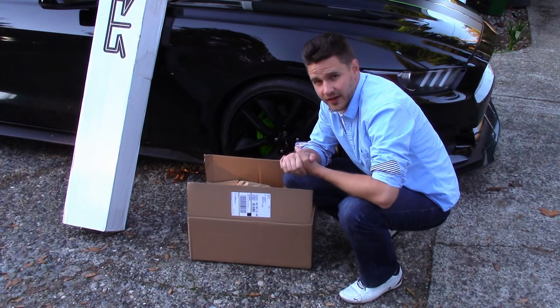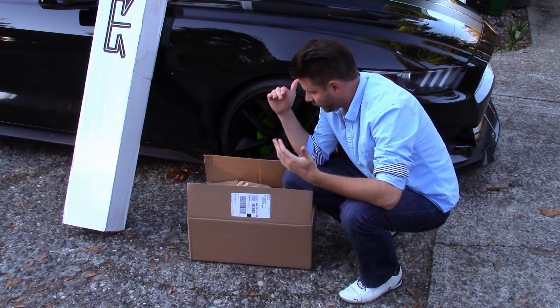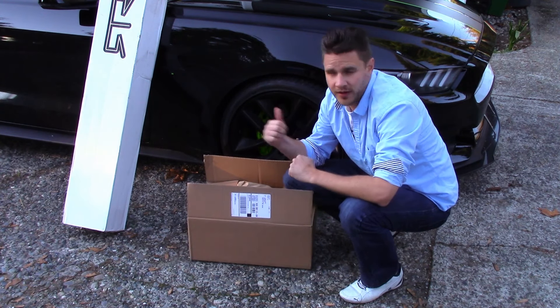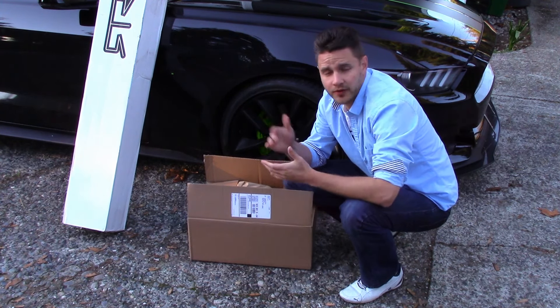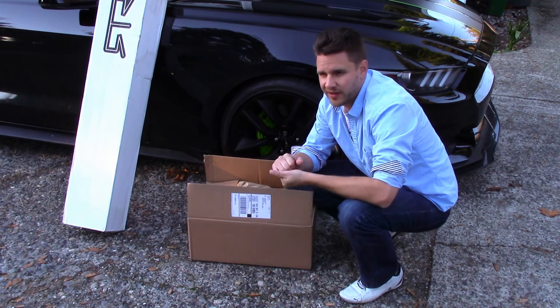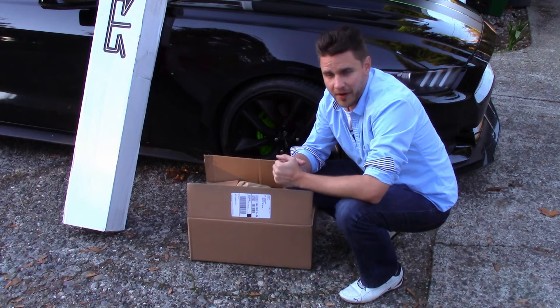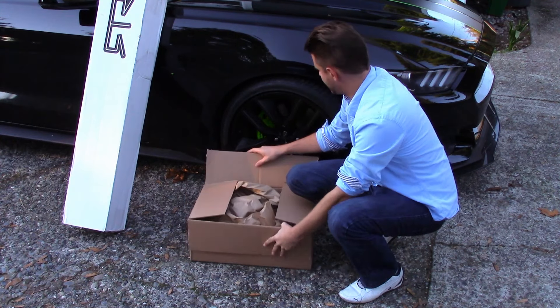Now onto the lights. This is really the thing that made me go with this grille over keeping the stock one. I'm really not a fan of the other grilles on the market right now — they don't bring a lot of muscle or the look I'm going for with my car. Let's go ahead and open this up.